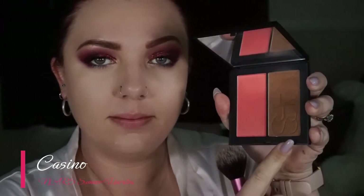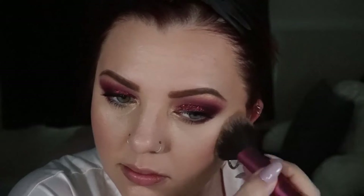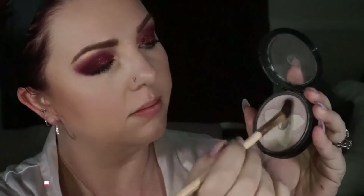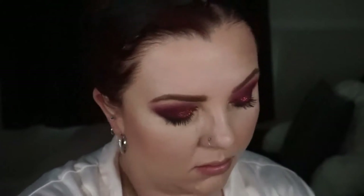To finish off the face I'm going in with the NARS Summer Unrated Face Palette, using the shades Casino and Orgasm X to bronze and blush my cheeks. For highlighter I'm taking this Mineral Face Illuminator from Nato — it's absolutely stunning and one of my favorite highlighters of all time — using it just on my cheekbones. And that completes look two for this palette.